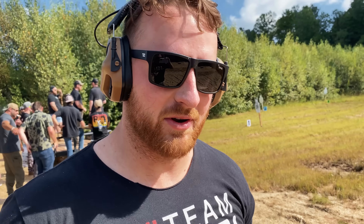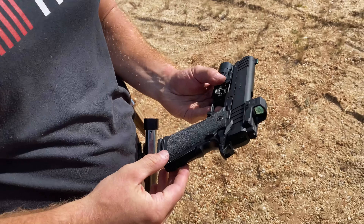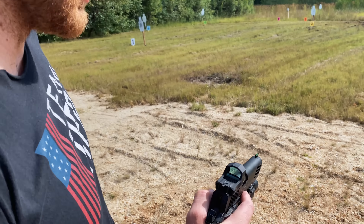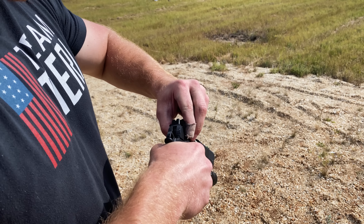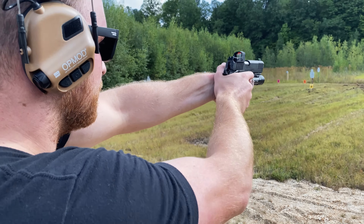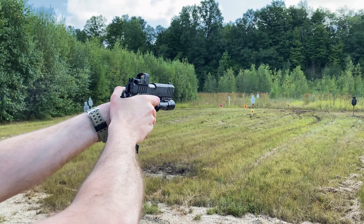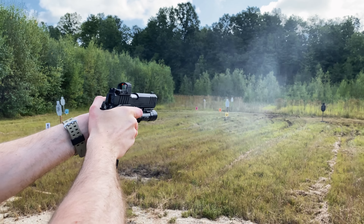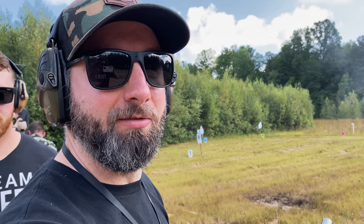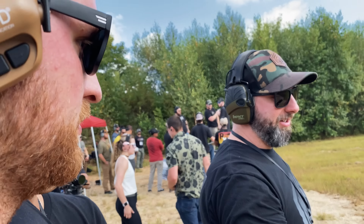Let's get Austin's natural reaction — he's Mr. 2011. He's even got a Staccato in his holster right now — or an STI, sorry, same thing, put some respect on the name — and he's trying out the Prodigy. He likes the recoil impulse; it's much softer. The fit is really good — slide to frame fit is solid. It feels like it's running grease.